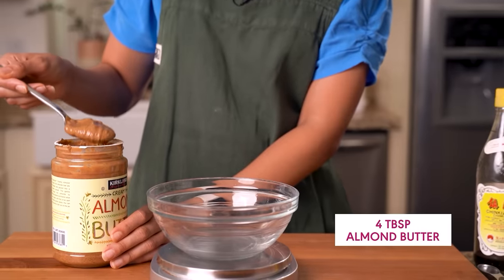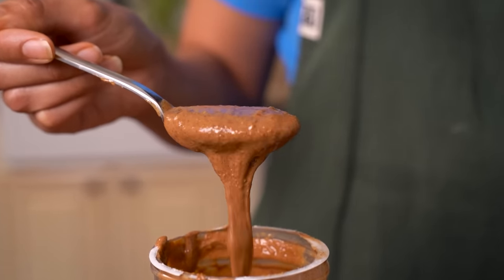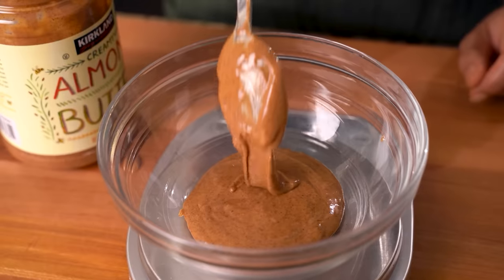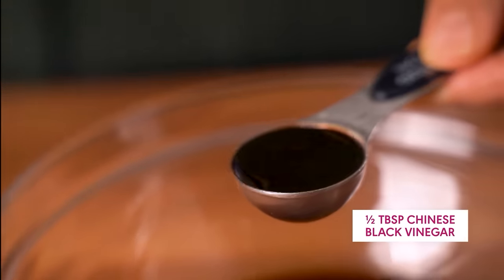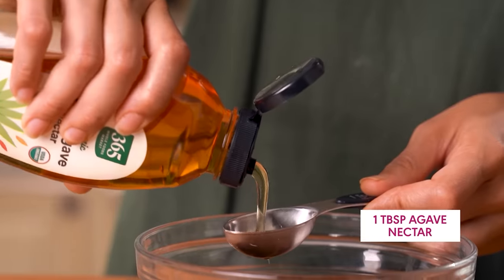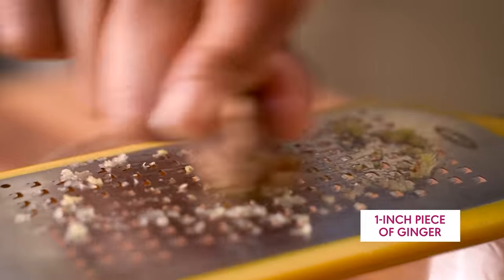The sauce for our lettuce wraps starts with a generous amount of almond butter — ideally the liquidy part that oozes off your spoon. To that, we'll add some soy sauce or tamari, sriracha, a bit of Chinese black vinegar, one of my favorite ever ingredients, toasted sesame oil, and agave to balance all of the flavors. We're also shaving some garlic and ginger right in there, and this is going to give our sauce a lot of punch.